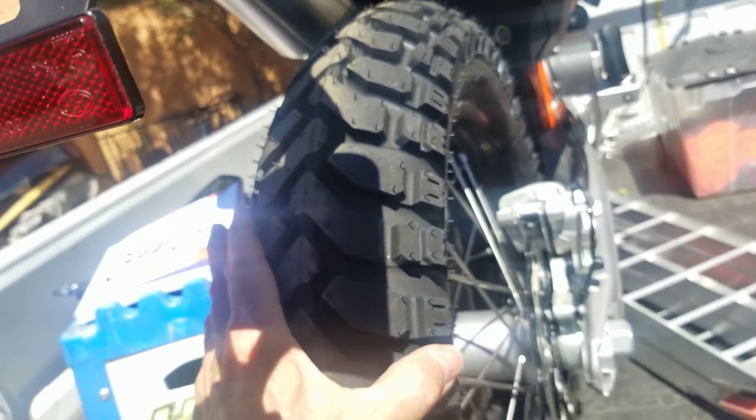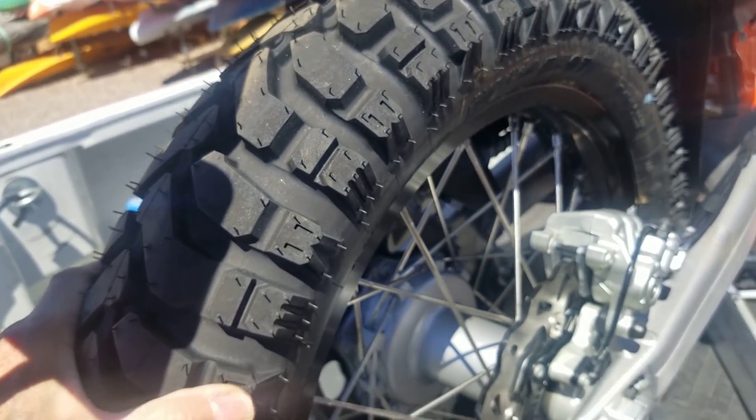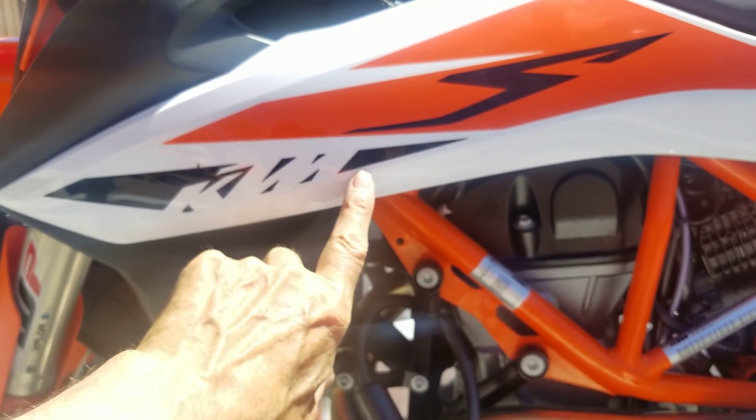The tires are Midas E07. This is a European model that they shipped to Mexico, so it doesn't have the full knobs like we do in America. It looks like it has the same heavy silencer.